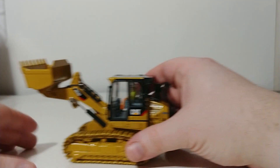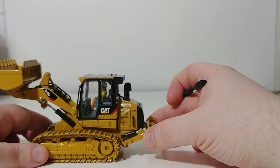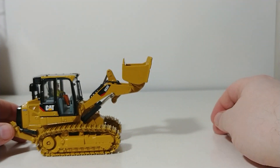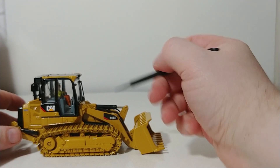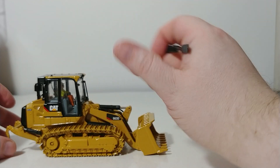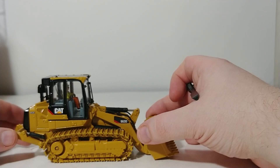Fear not, because the 963D has been replaced with the 963K in the current lineup, and that track loader's functionality is much better than the 963D. Because this is a Core Classic Series model, our friendly neighborhood operator commonly referred to as Bob is permanently affixed inside the cab. You cannot remove him without custom modification, which I never recommend, but once you purchase your own model, you can do that at your discretion.